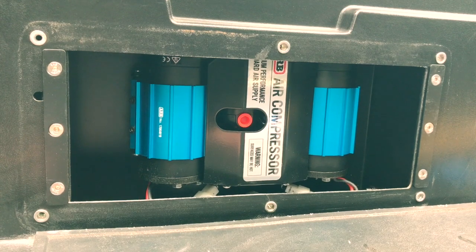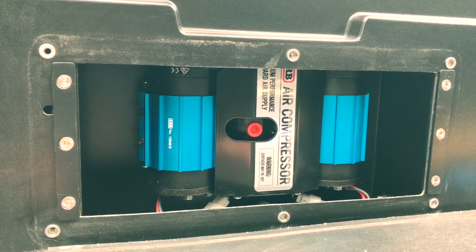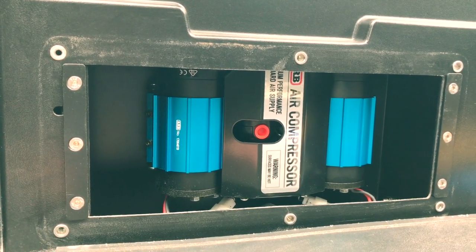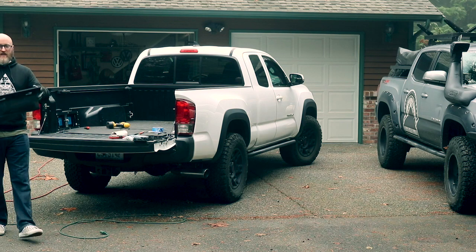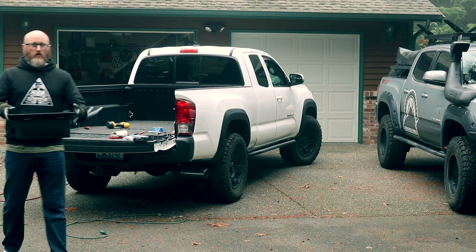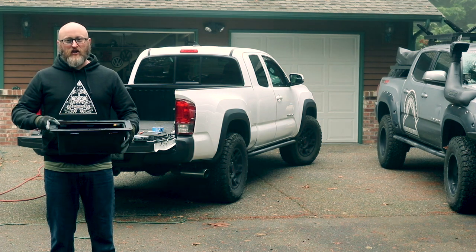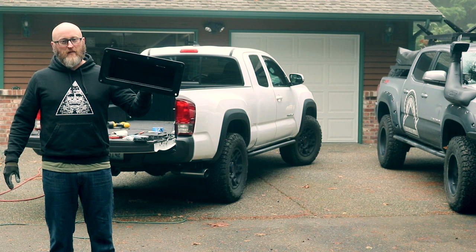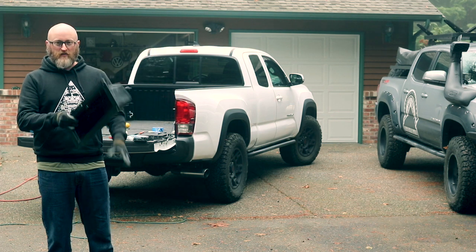Now we'll move on to modifying your box and getting the lid ready for installation. Now is also the time to hook up your wiring, which you've already routed, and test your compressor. At this point we've already installed the compressor and tested the wiring — everything's good to go. Now we're to the fun part: modifying your factory cubby box for reinstallation so it looks OEM.